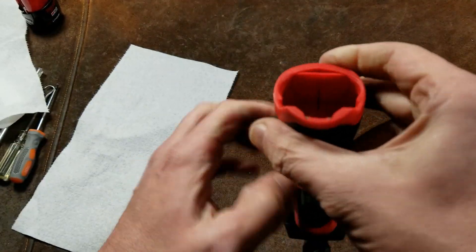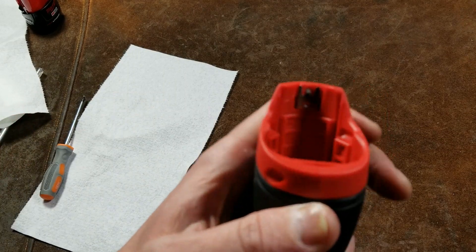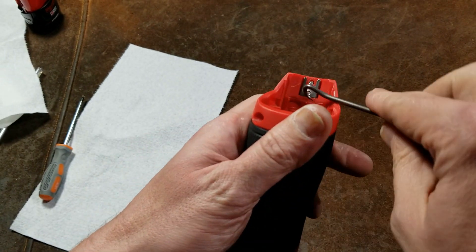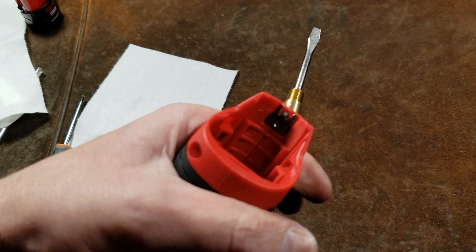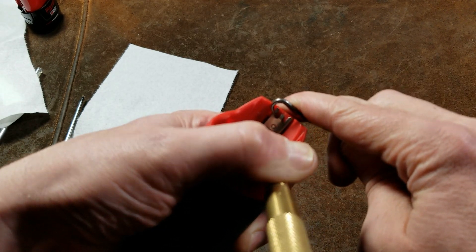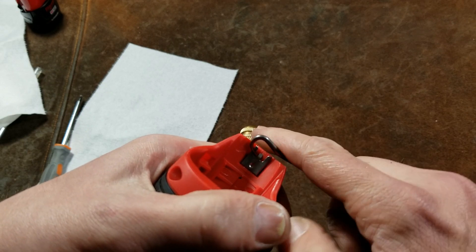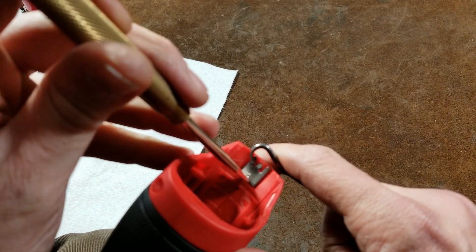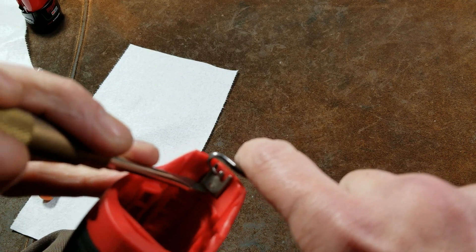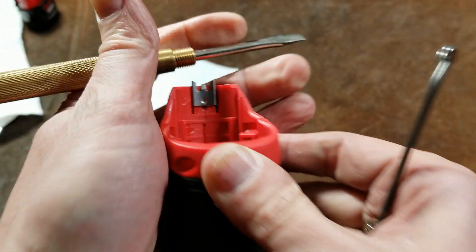The next thing is there's a little clip right here that holds the two case halves together at the bottom. A hook pick works best — we want to get under that clip while at the same time prying up a little bit. You also want a flathead screwdriver. Get it positioned under there, not too much tension, and just pry out the hook. Sometimes this is a little fidgety. Make sure you get the hook all the way up without going too far and bending it — there we go. Just slide it up a little bit and work it the rest of the way off.